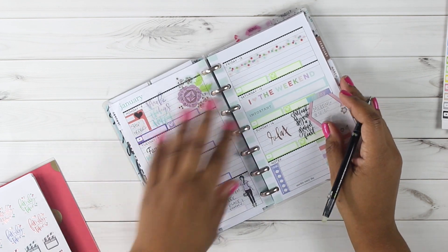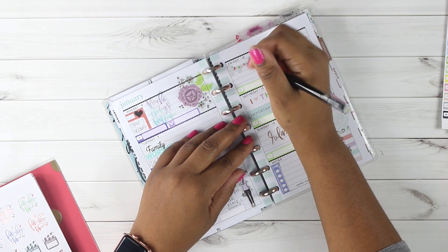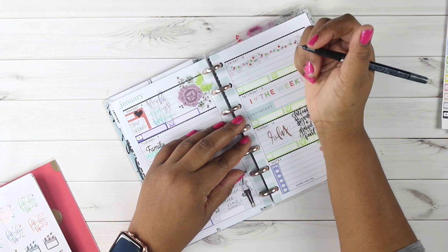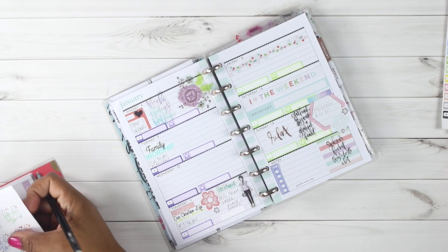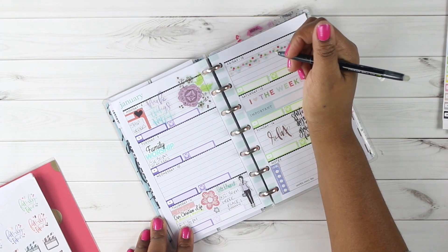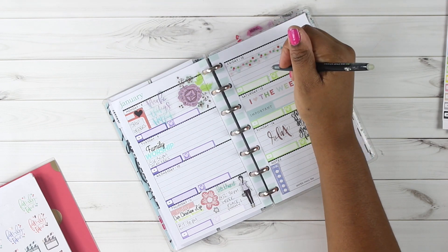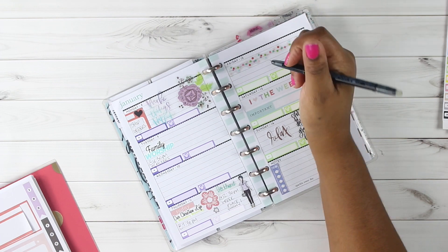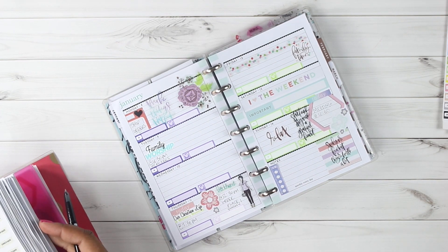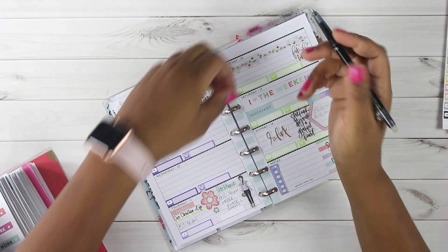I want to change up when I do my menu and meal planning because I'm cramming a lot into Sunday. So I'll order my groceries from Kroger on Friday and pick them up on Sunday — that should be better for me. I also want to do something for the family on Friday; I haven't decided what yet, so I'll write that in when I do. I also have a Bible study on Friday. I'm going to go into the standard stickers to find a grocery bag sticker and mark that I want to order groceries.